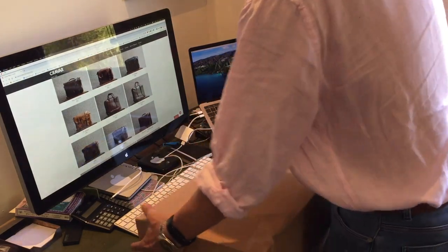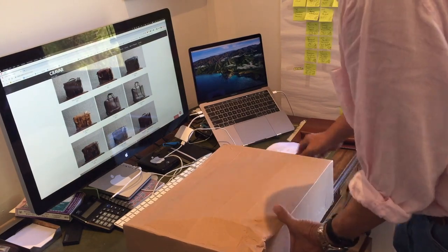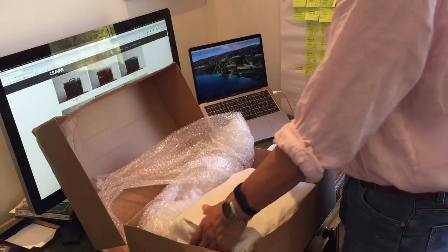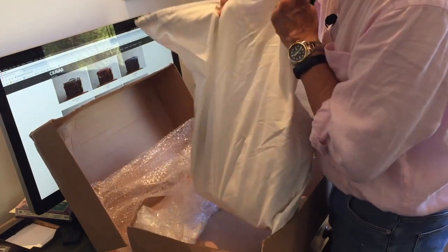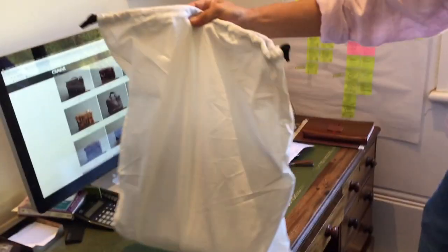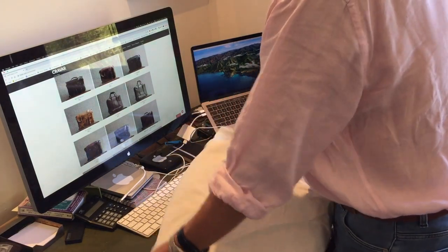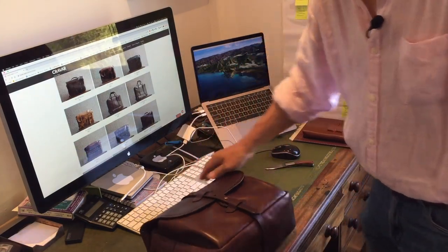Quite, quite secure. It's a simple cardboard box — it flips open on its own. Plenty of bubble wrap. Comes with a plain simple cloth bag. And here it is: the Rana 10 in Fox.